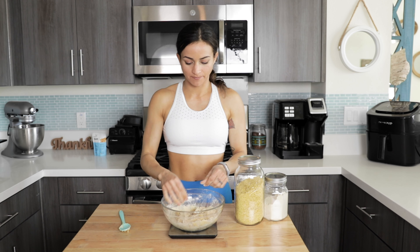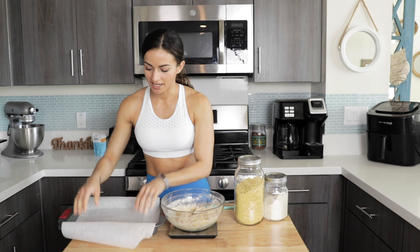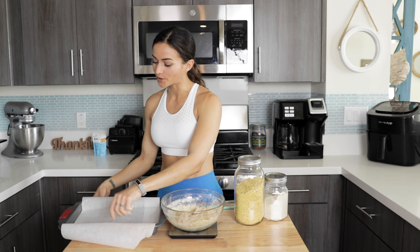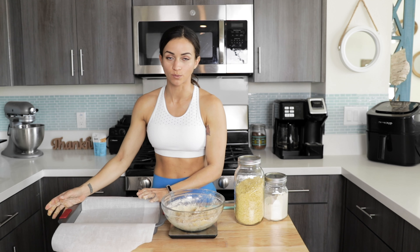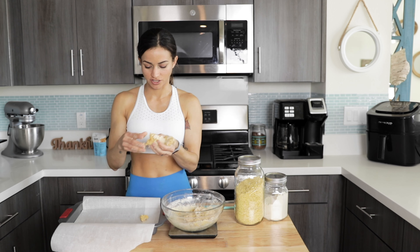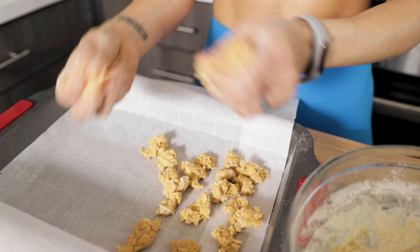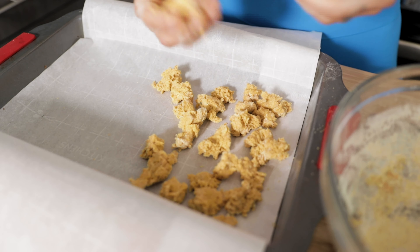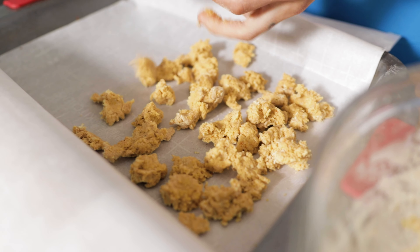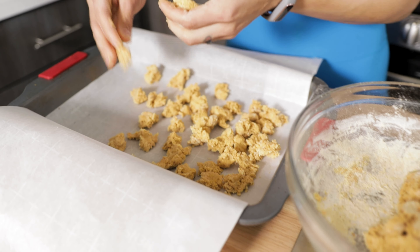Once we have that mixture all set up, I'm gonna bring over a pan. Normally I would have aluminum foil, but since I ran out I'm going to use parchment paper and that will work perfectly. You want a deep dish, and what we're going to do now is tear out the dough with our hands and just toss it in there. I'm not looking for even chunks — just make sure they're tiny enough so they bake all the way through. This whole recipe is good for four servings, so if you want to double it up you can do that and you'll have eight servings for the week, which is what I normally do.